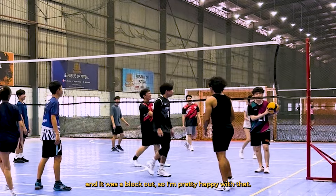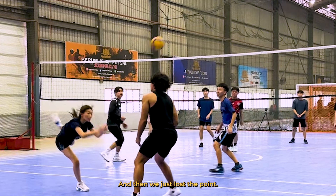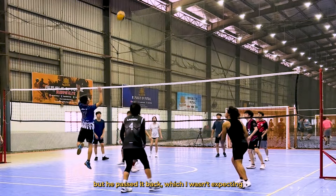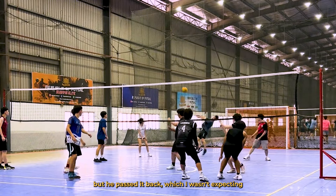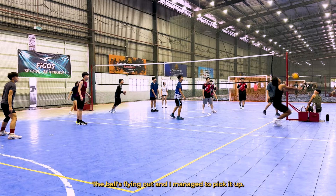In the warmup, you can already see that I'm not doing my best — I jumped too early and under the ball, these are bad habits I always do. But this point is pretty good: good receive, a back set, managed to hit it into his hands and it was a block out, so I'm pretty happy with that. This was a bit embarrassing — I overpassed and then we just lost the point. Here I couldn't really hit the ball, it was a bit close, so I just decided to tip. And for this one, it's just a funny point — she kicked the ball out and me and my friend just looked at the camera.